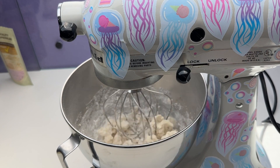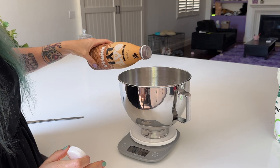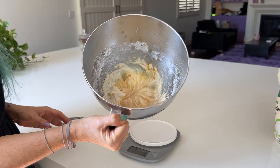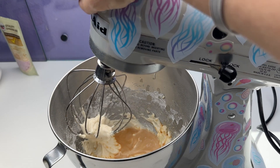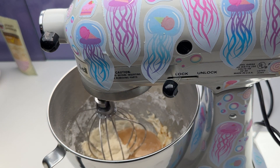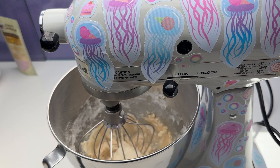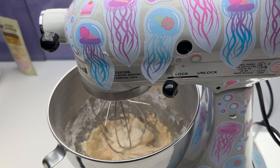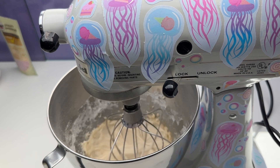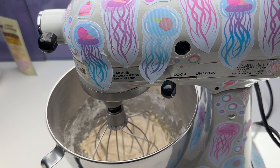Making icing for your carrot cake cookies is totally optional. This was the first time I had made icing for mine — the first three or four times I made these, I just ate them plain and they were so, so good. The icing definitely isn't required, but I have to say that after having them with the icing, they're much better with it. It's more like you're actually eating a slice of carrot cake, which is nice.